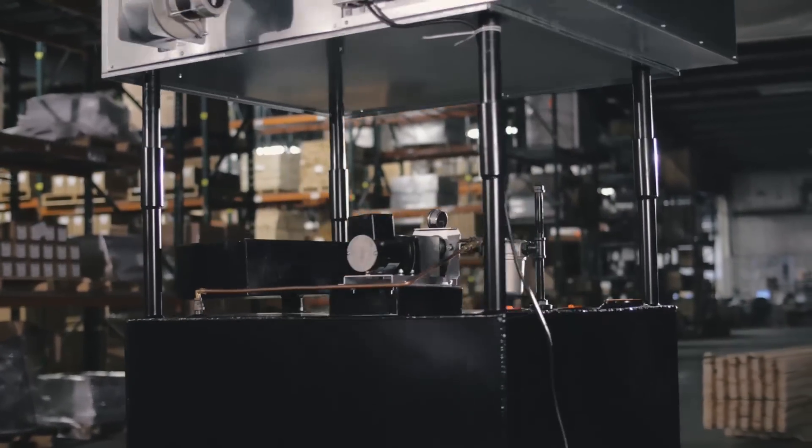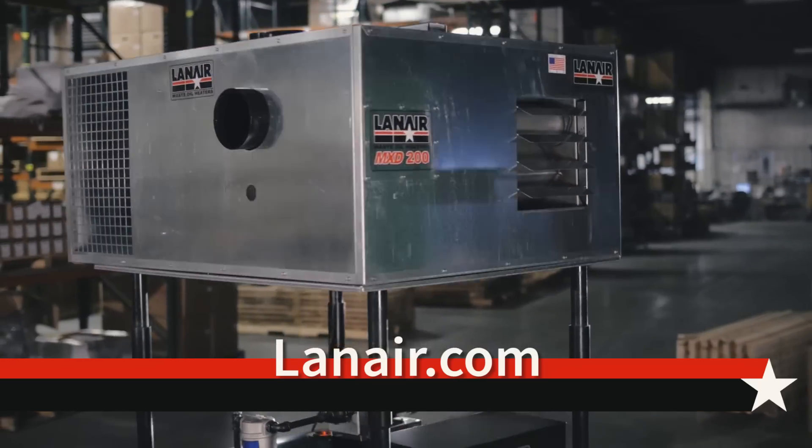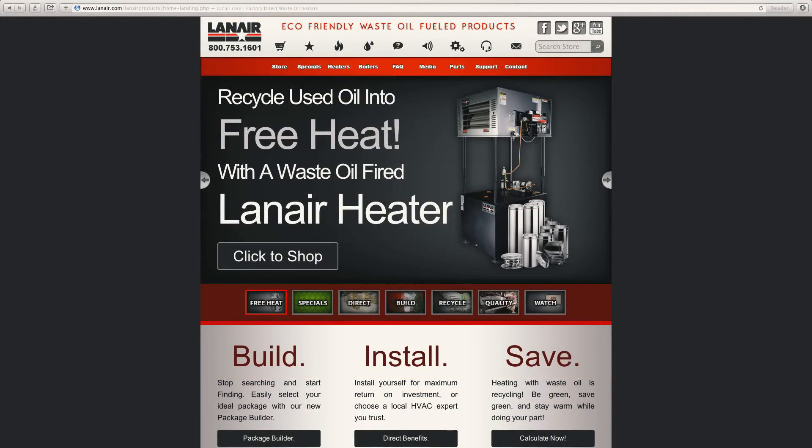For those of you that want to tie in ductwork, Lanair offers the MXD series. And if you're not quite sure which is right for you, you can go to our website and use our package builder.